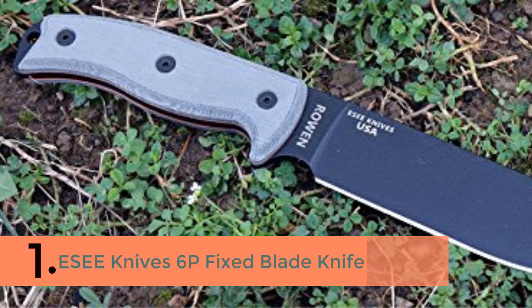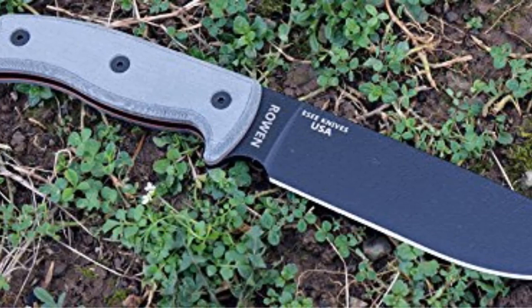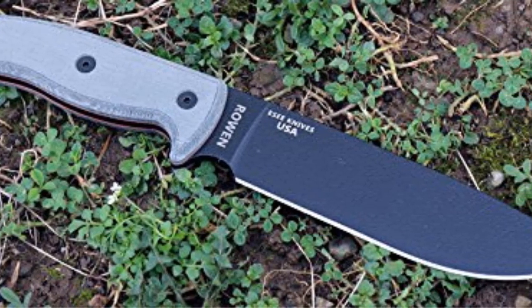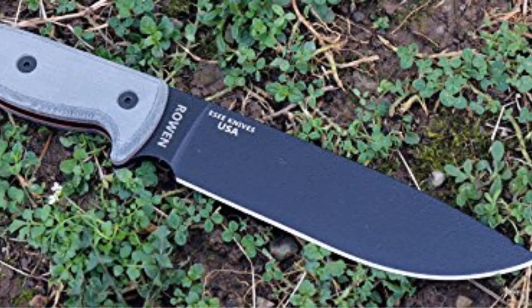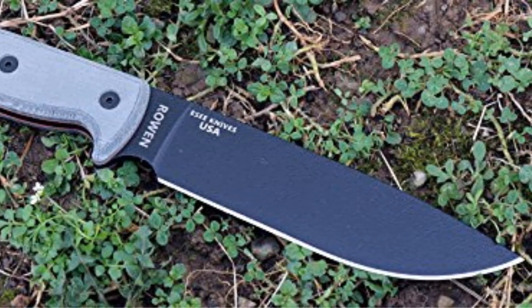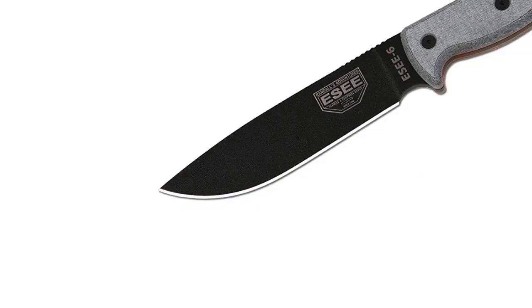Coming in at number 1 is Esee Knives 6P Fixed Blade Knife. The Esee 6P Fixed Blade Knife features gray linen micarta scales and a black finished blade with a plain cutting edge. Includes a coyote brown molded sheath, clip plate, paracord, and cord lock.